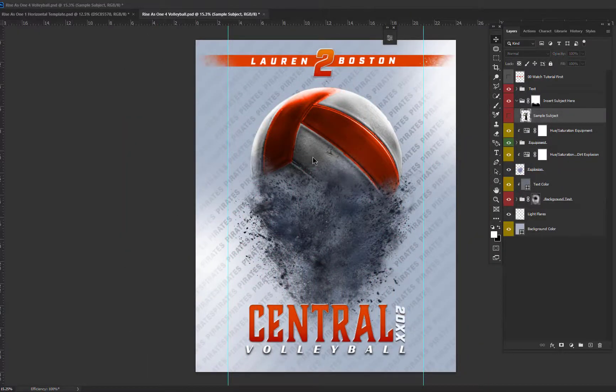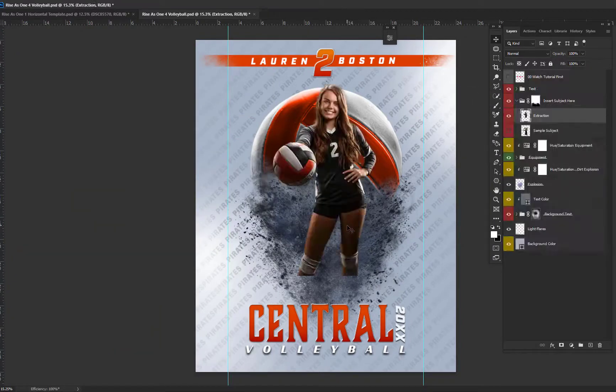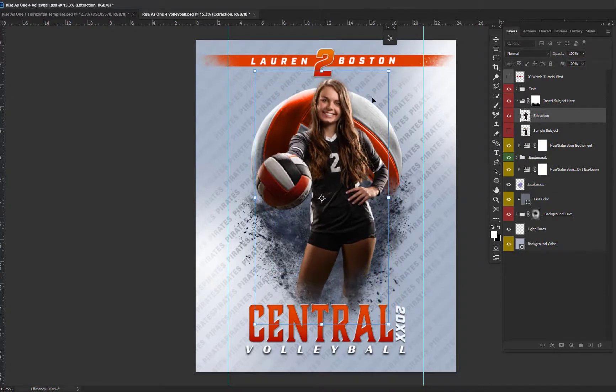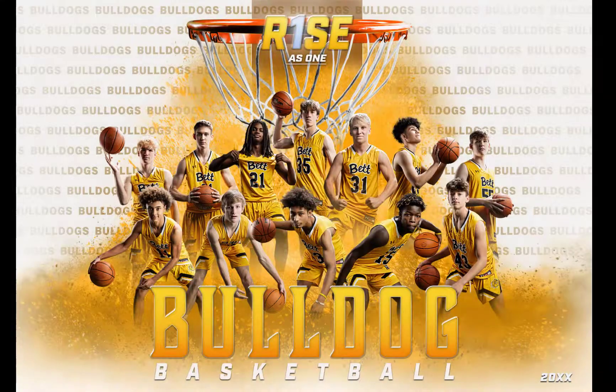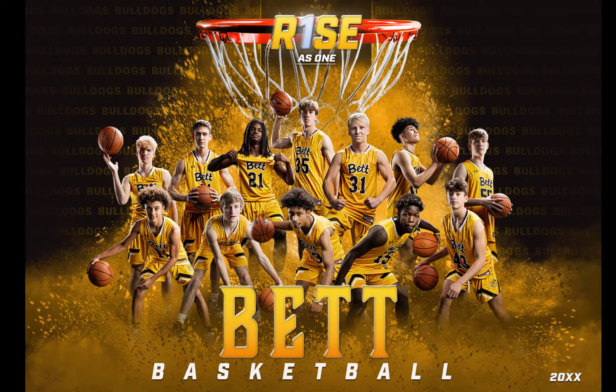Adding your own subject to any of the templates can be very simple. There's an 'insert subject here' folder that lets you know where to insert your subject. Simply click on the sample subject, then go grab your extracted subject and drag and drop them into the template. Then you can resize them and place them exactly how you want. This is a versatile template that offers a clean, crisp look or dramatic look depending on what colors you put in the background. I know your athletes are going to love it!